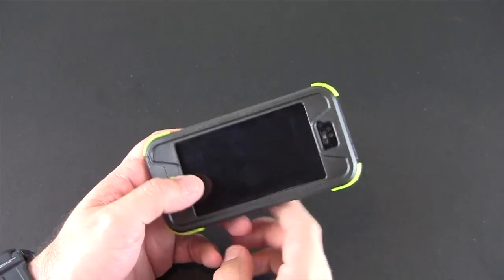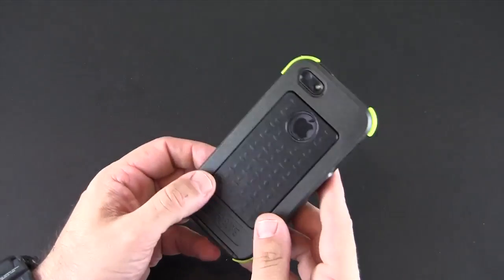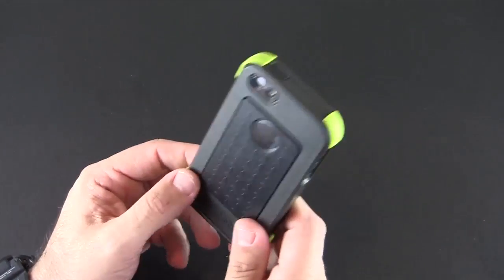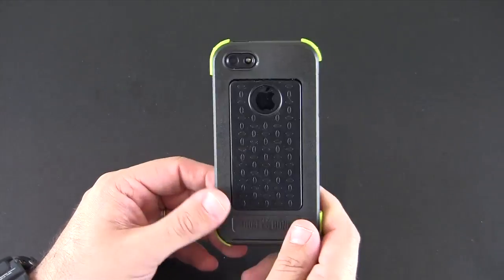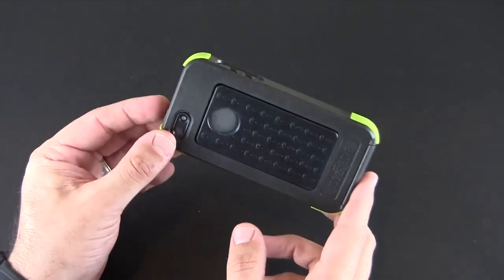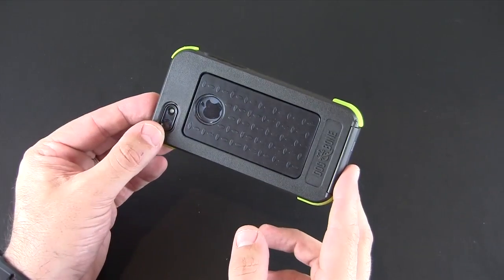I did take it out after the water test and put it in some water, but I'm not going to bore you with that on this video. If you want to check out the full review over on runaroundtech.com, you can see all the details on the water test there. If you have any questions about the case, feel free to leave a comment below — I'll put a link in the video description where you can learn more. Otherwise, have a great day.